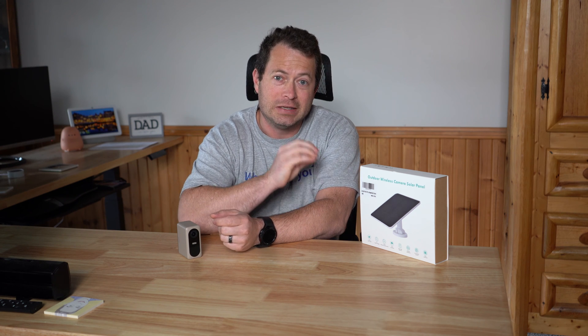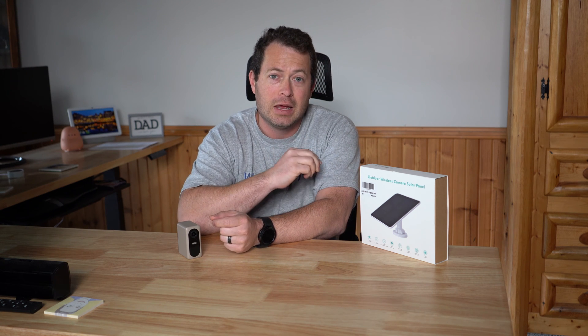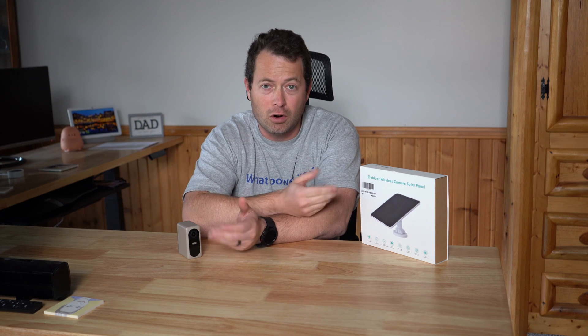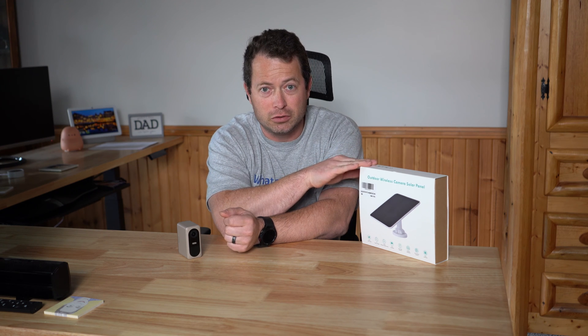There are a bunch of cameras that have a different connector — things like Ring, Wyze, Arlo, Google, and Nest. Some of those cameras have a little round connector, so you'd need an adapter to go from this USB style to that style, or you'd want to look for a solar panel that already has the right connector.